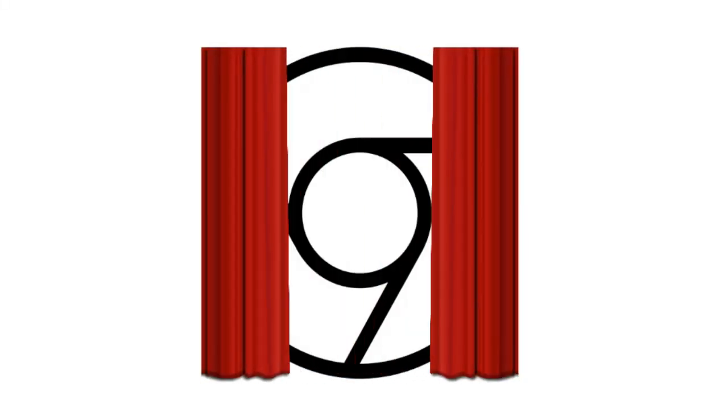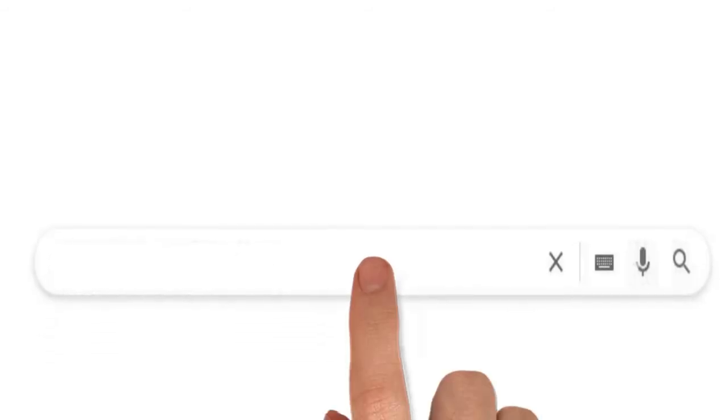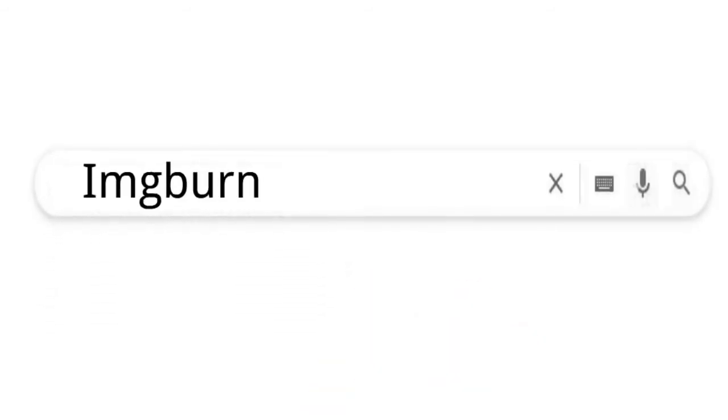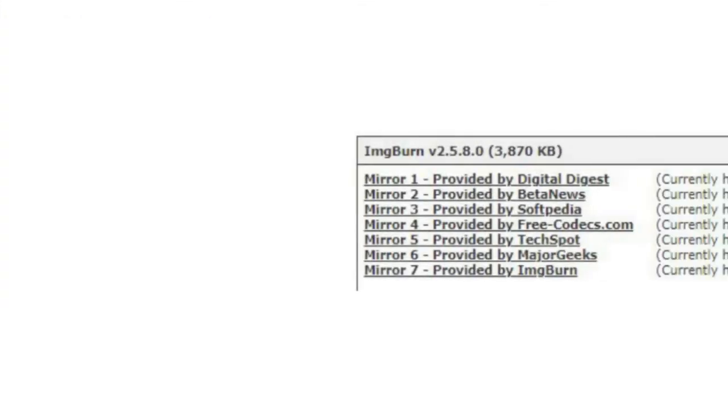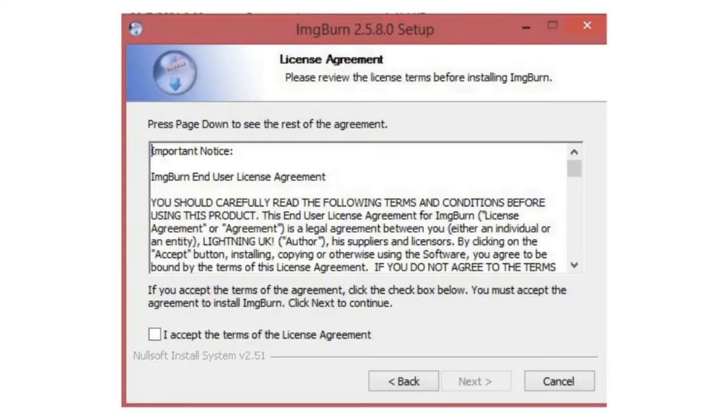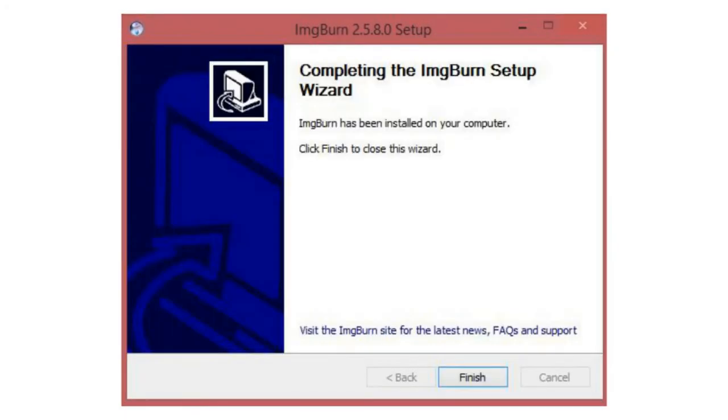Open the browser and type ImgBurn, click on download, click on a mirror, click on the installation icon, and install the program. After the installation, start the program.